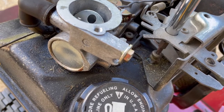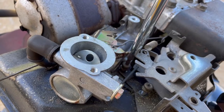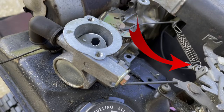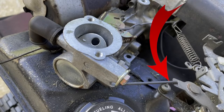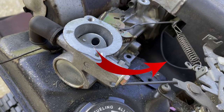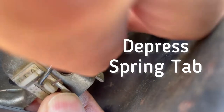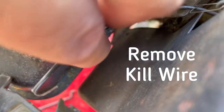Remove the two screws that hold the control to the fuel tank and get it out of the way. Here's the governor spring, the choke link, and this wire is a kill switch wire that will ground out the spark plug. You can depress the little spring tab and slide the wire out and get the controls out of the way.